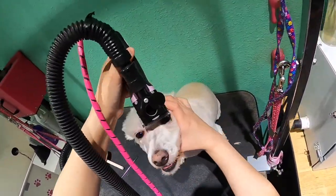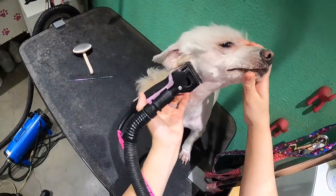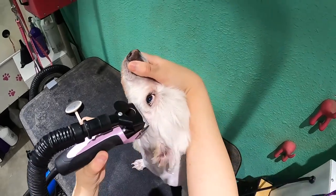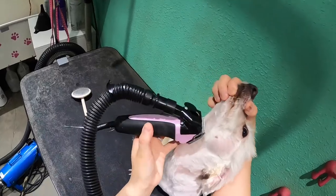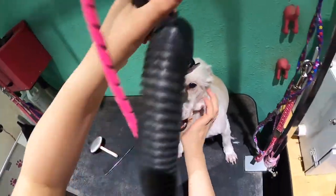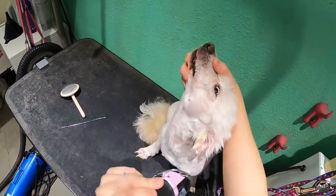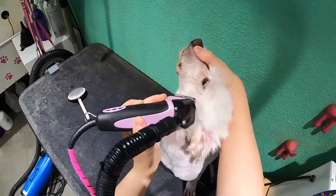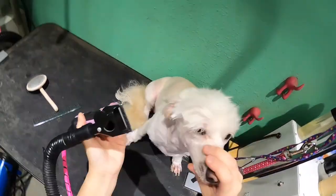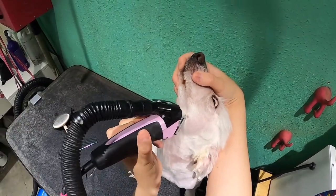We're going to go on this side. Thank you. We're going to go in front, and then we're going to go in reverse. Let's see if it's not hot. There we go. We're going to go in. Good girl, Annie. Put your head up, and you're going to stretch back the skin.